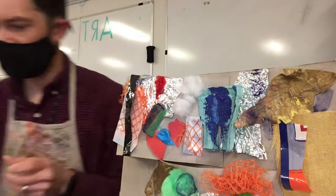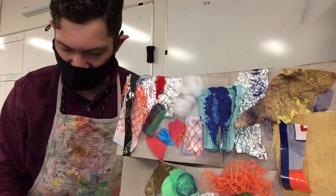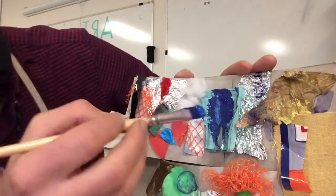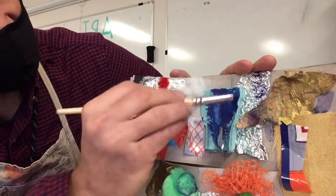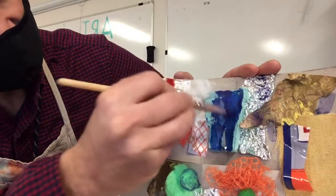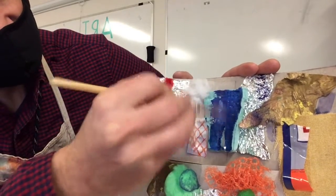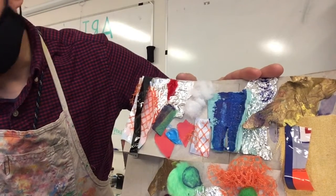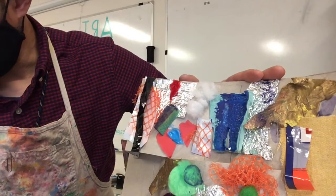Pick what color you want and we're going to paint on our collage. I don't have to cover everything up — I can leave some spots. I think I'm not going to paint that cotton; maybe I'll paint around it.